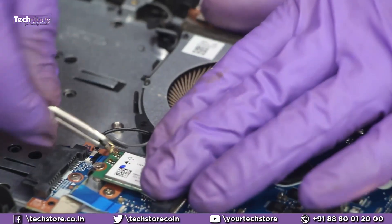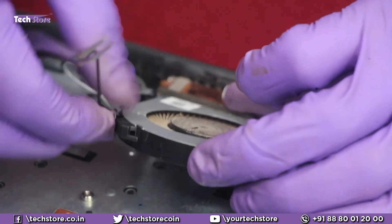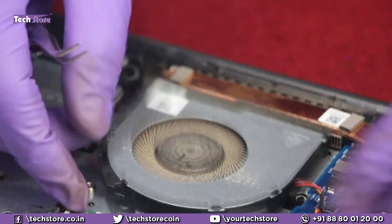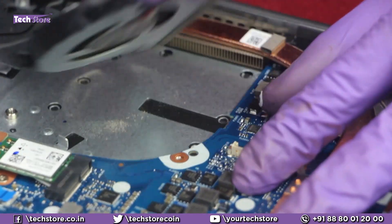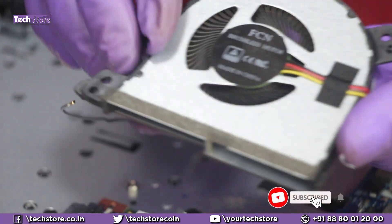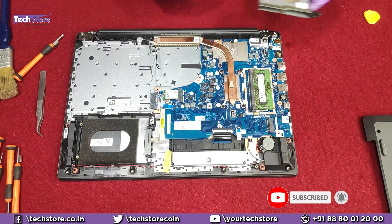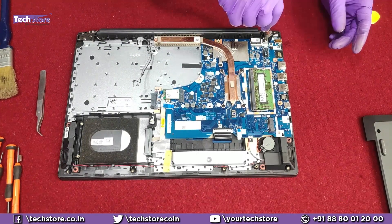Next, we need to remove the fan. First, remove the Wi-Fi antennas and the fan connector. If you want to replace the fan, take note of the fan model and buy a similar one. You also need to remove the display entirely.